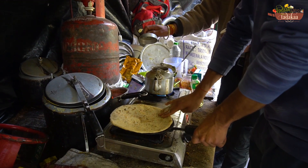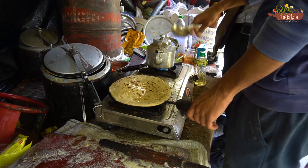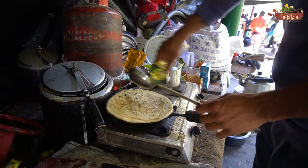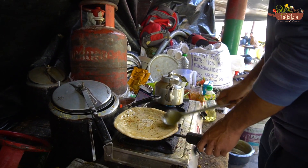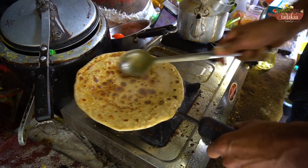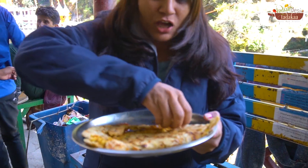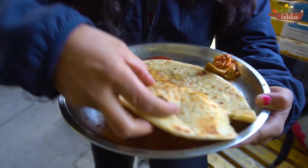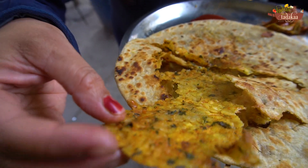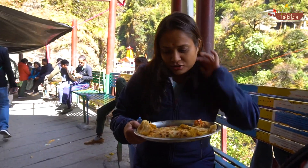This is a big, warm paratha. You can see it's warm and fresh with a very good filling. It's a local paratha — very crispy. I'll try it and tell you.